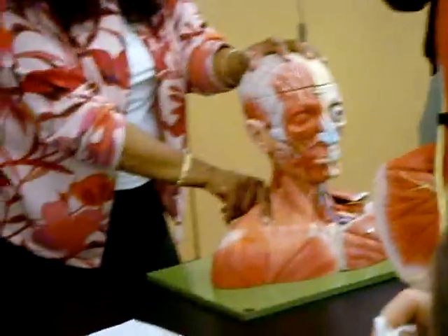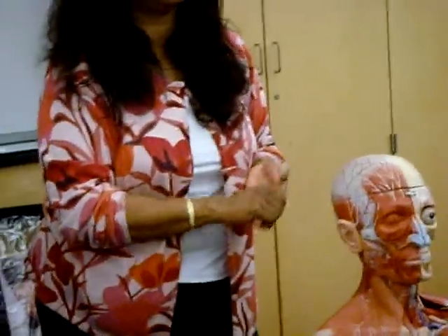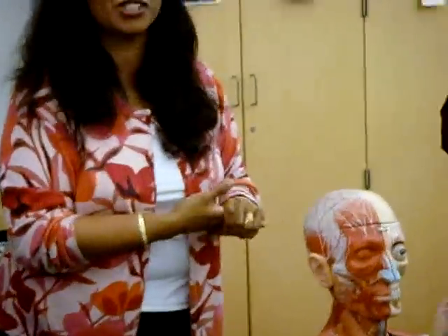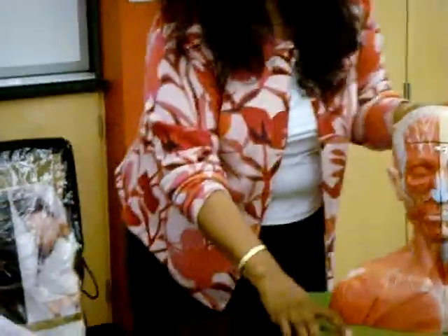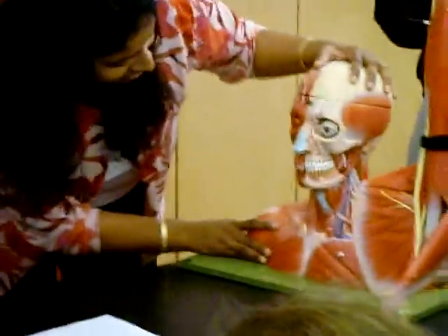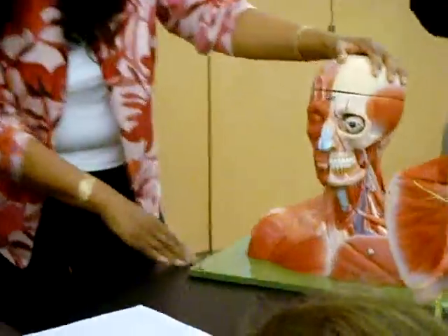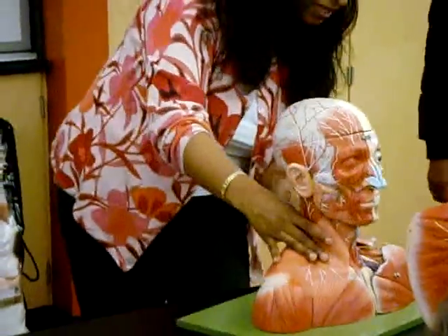Sternocleidomastoid. I have to share something with you — my son came home yesterday, he's 15 years old in high school, and he says he has to do an S muscle. I said I need more information. He said there's a T in it — is it the sartorius? He said sounds right. Finally at 8 o'clock he pulled it out of his bag and it's the sternocleidomastoid. It has an S and a T — can't you tell what it is? The sternocleidomastoid is actually missing from this specimen; you can kind of see it on the other side.